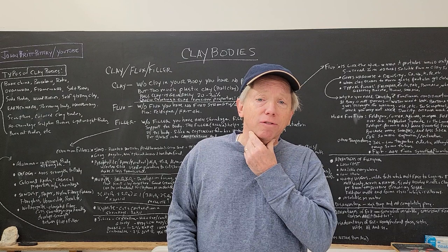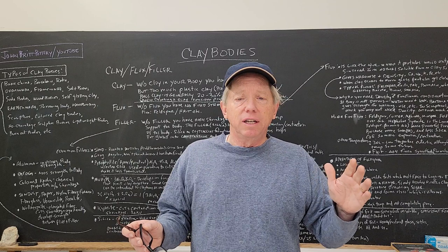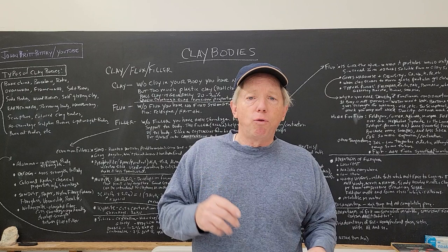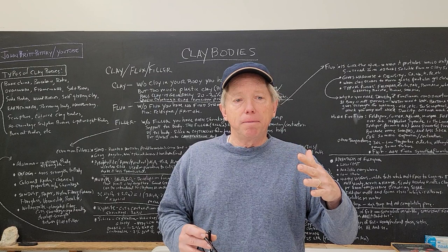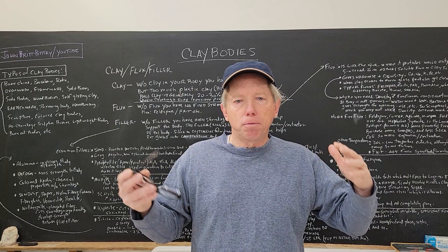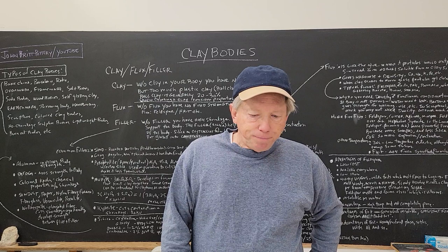I'm just doing the best I can here to give you a beginner's basic idea of things. Each one of these things is like a whole lifetime of work, so you can go as deep or as shallow as you want. I like to know a little bit about everything because it helps inform all my work. So if I'm working with a glaze and I encounter problems — maybe cracking or too much shrinkage — I can look and say, oh, maybe it's the kaolin in there. Once you know about the properties, you can apply it to different things.